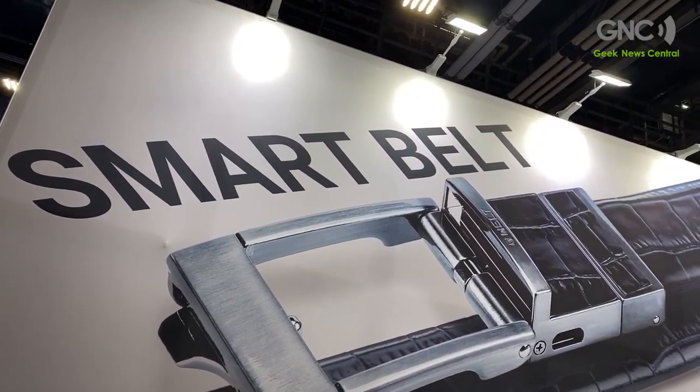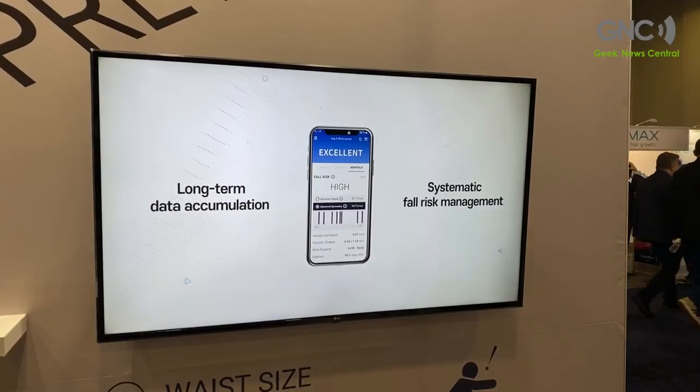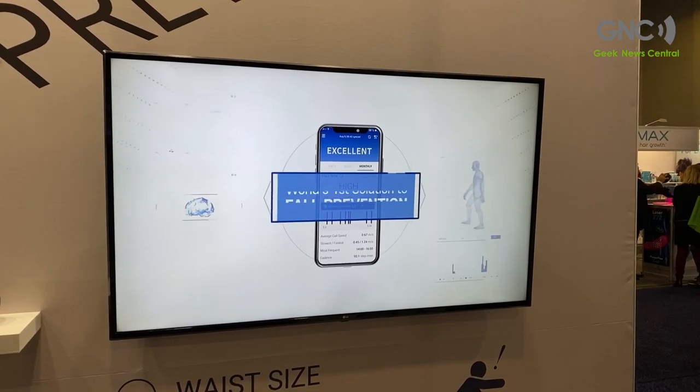This year we are unveiling the Smart Belt Pro model, which is dedicated to fall risk assessment — the same method that's used in hospitals. When you go to a hospital to assess your fall risk, you go through a gait pattern analysis. We do the same thing in this belt, just in a cheaper and more convenient way.